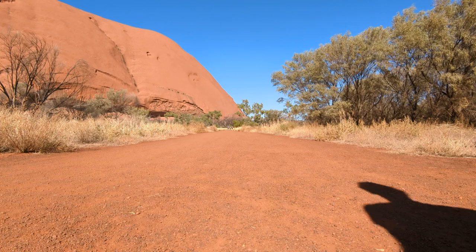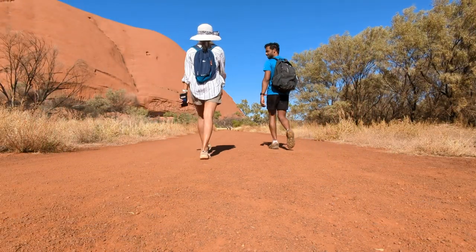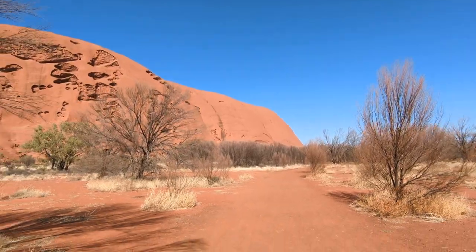It is really hot, so maybe it's a good idea to get a hat. Despite the flat nature of the walk, it is quite strenuous due to the heat. So make sure to carry lots of water and pack a hat.